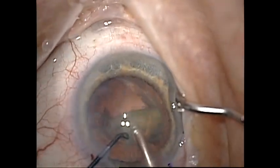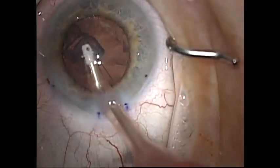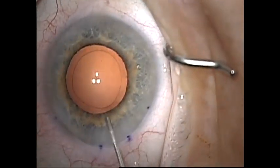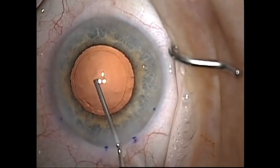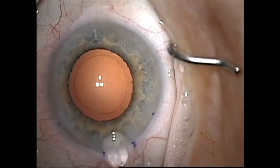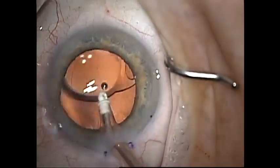The cataract surgery itself proceeds in a usual manner. I do find chopping techniques to be useful when working through a small capsulorhexis. I inflate the capsular bag with a cohesive viscoelastic to prepare for injecting the intraocular lens. I recommend use of a hydrophobic acrylic intraocular lens. Hydrophilic lenses have been reported to have calcification when exposed to air or gas in some cases.